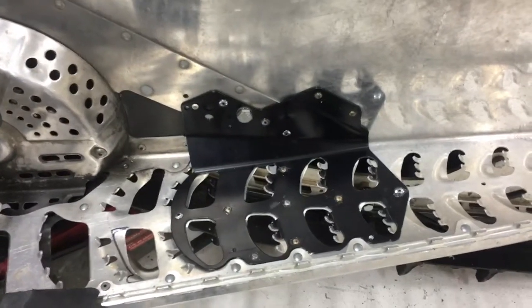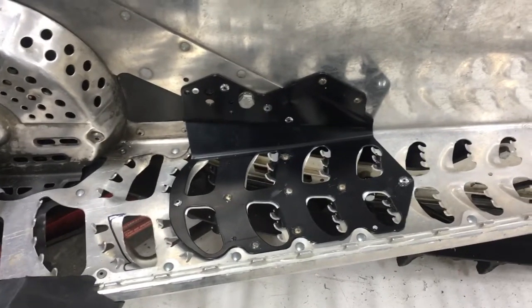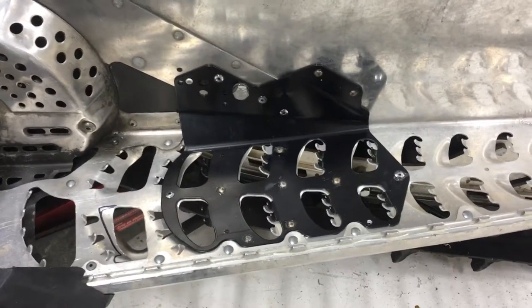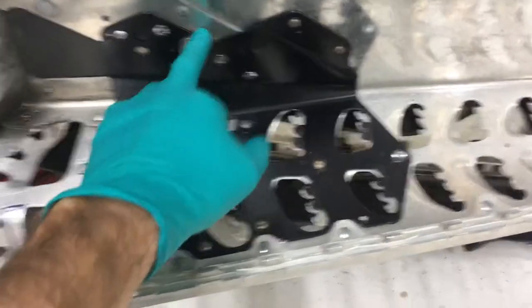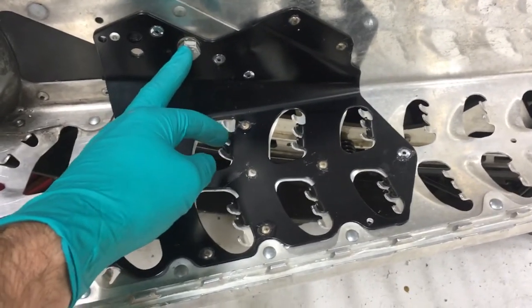Just a brief video on how to install running board supports on a Skidoo XP chassis. The first thing you're going to have to do is remove the bolt right here that secures your skid into the tunnel.